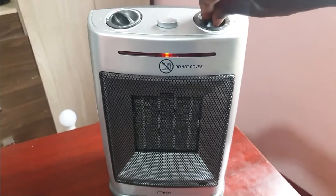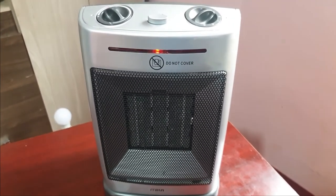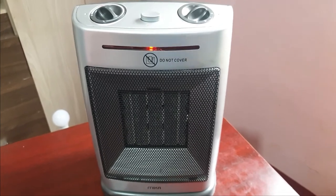It's the cold season, so it's time to turn on the electric heaters. Only problem — they're damn expensive to run.